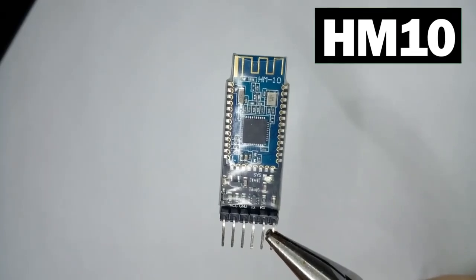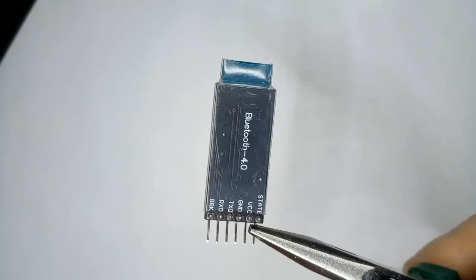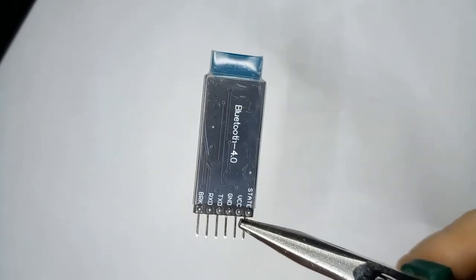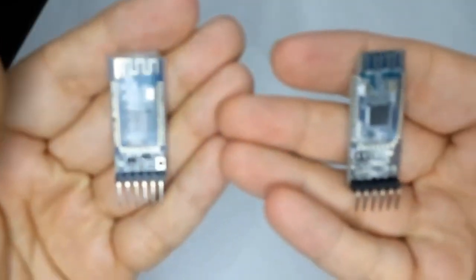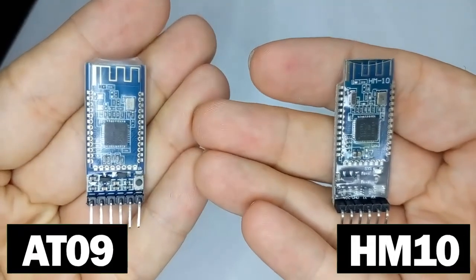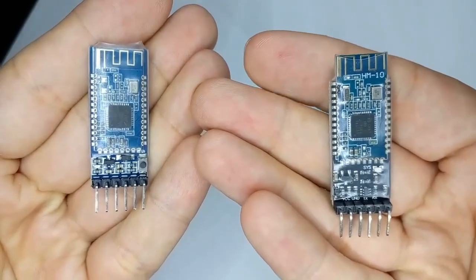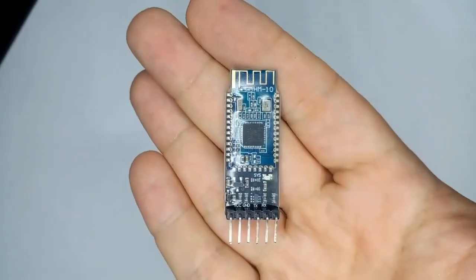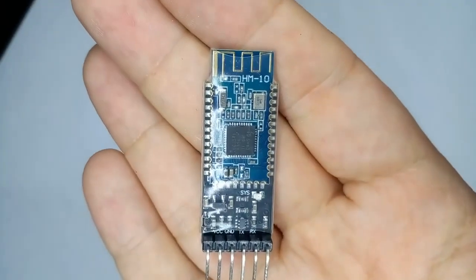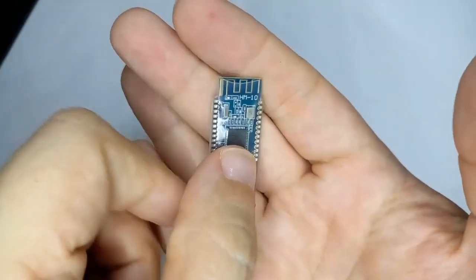The HM10 module handles version 4.0 of the Bluetooth standard and allows the discovery of other Bluetooth devices by calculating their signal strength or RSSI. Be careful: although it is very similar in physical form to the compatible AT09 module, it is not the same. If you need to work with RSSI signal measurement, make sure you are using the HM10 module and not the AT09 — at least for the module used as master to measure the RSSI.